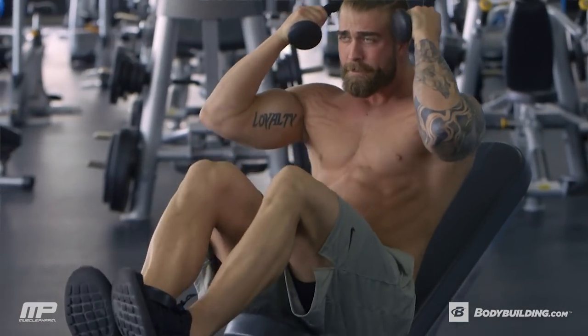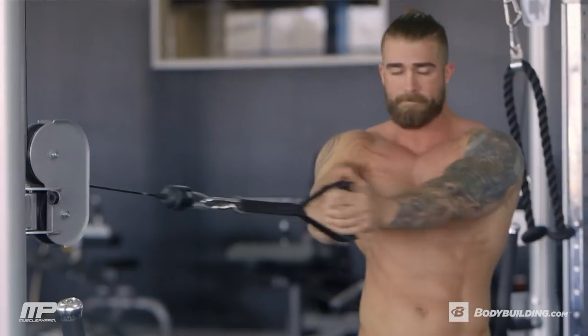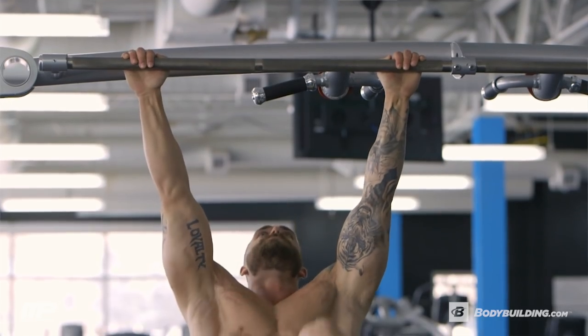What's up, everybody? I'm Tyler Holt, MusclePharm Athlete, and today I'm going to take you through my core workout. We've got two different circuits — one is rep-based, one is time-based, and we're just going to trash your core from the top to the bottom.